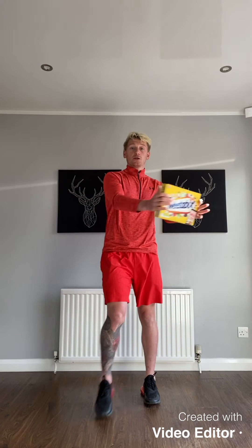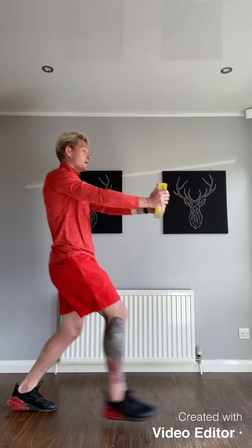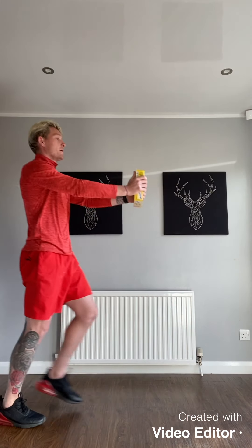Exercise 2 is a leg exercise. This time it's going to be lunges with a rotation — not only do we want the legs, we also want the core. Hold the box extended out in front, lunge down and rotate, back to the middle — that's one. Lunge down, rotate, back to the middle. Keep nice and strong, remember to breathe, back up. 20 of them, 10 each leg. Exercise 3 is an upper body exercise. You've done your fast feet, you've done your lower body, now we do upper body.